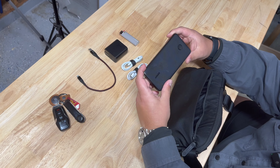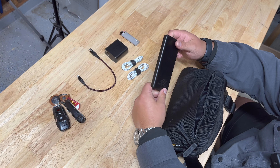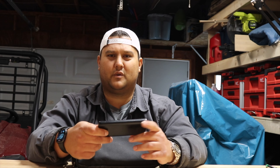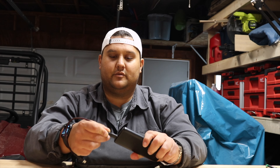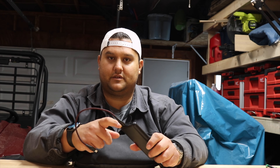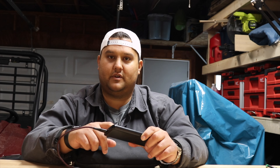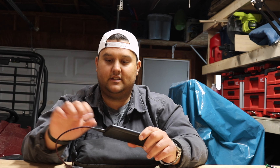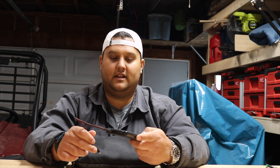And then finally, I have this Anker Slim Power Bank. I believe this is a 10,000 milliamp hour. I've had this thing for a very long time — I think now these are only like $20 on Amazon. That's what I have the USB-A cable mainly for, because this doesn't have a USB-C out. For that reason, this is also sort of on the chopping block. But for now I carry it with me and it does get used — it's gotten me out of a number of jams in the past.